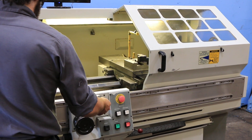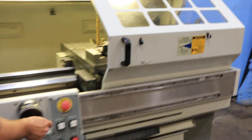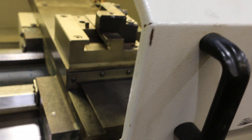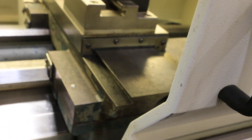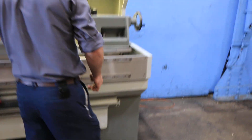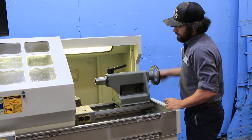That's the hand wheel. Can you move the X back and show them the tail stock? The tail stock is number 4 Morse Taper.